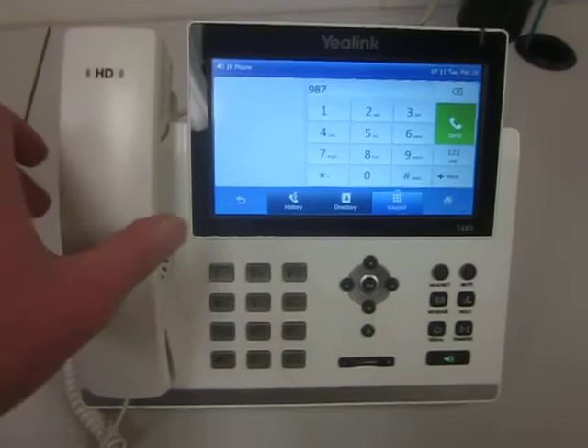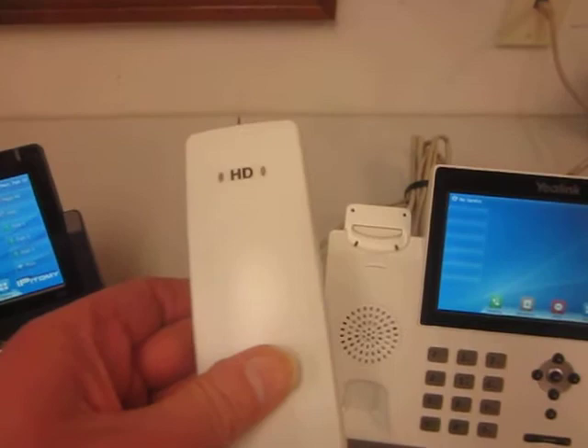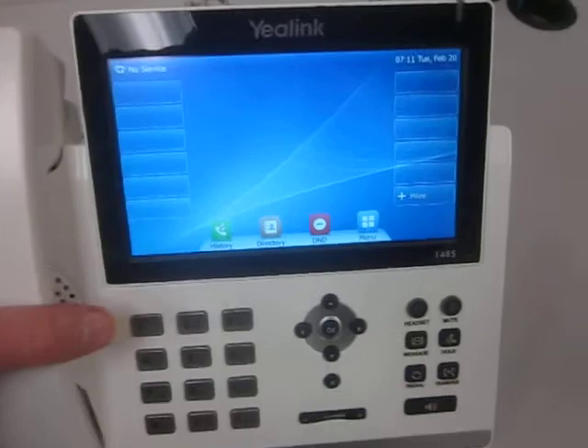This phone was completely disassembled and professionally repainted in a white color. You can see it on the handset here, just like original except we redid it here in our shop. Put the handset back in the cradle.